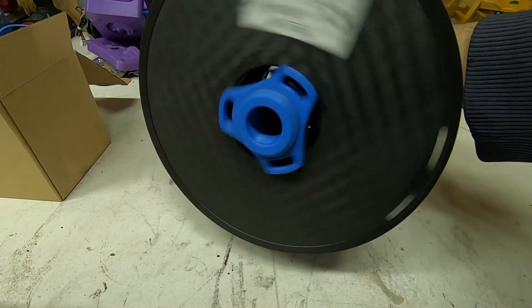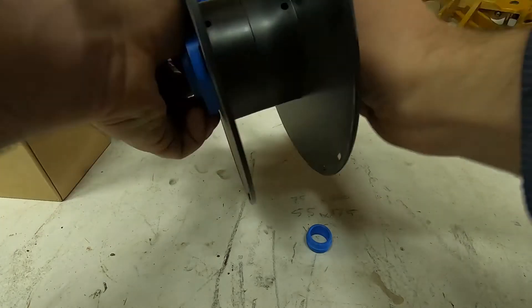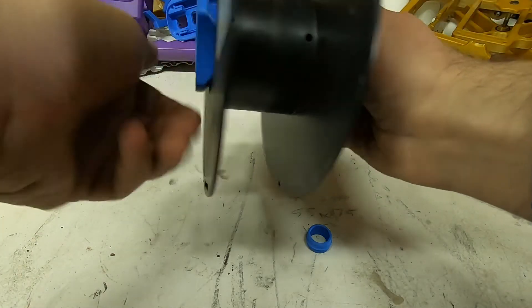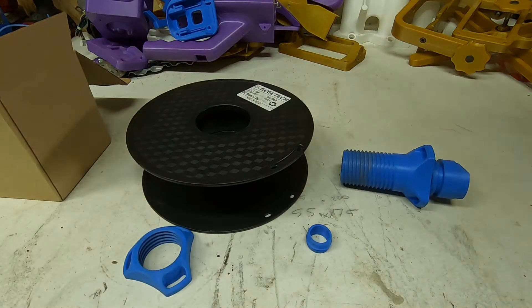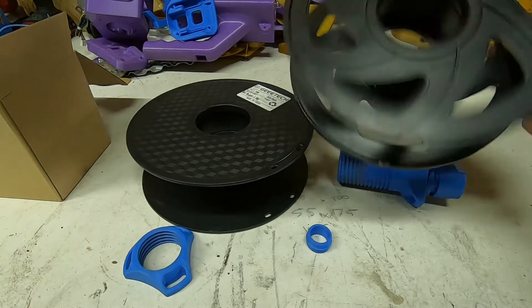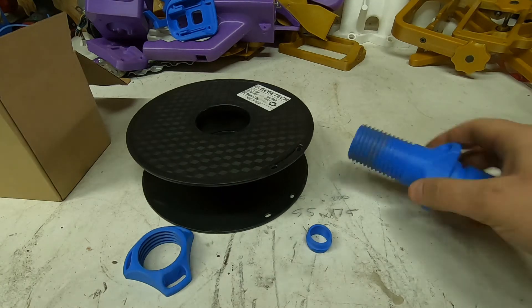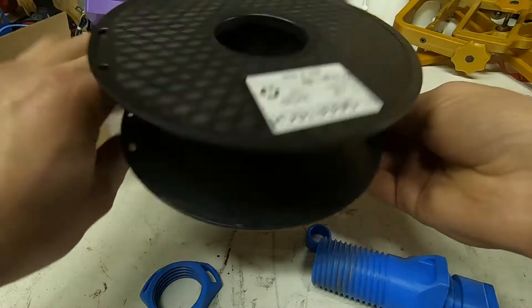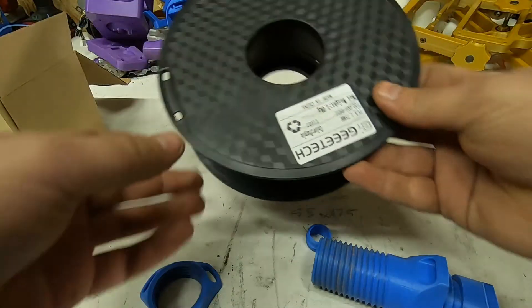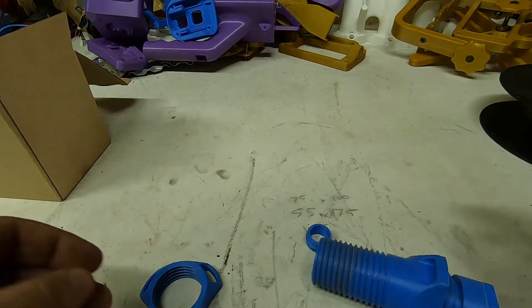It works a charm. I have tried this on multiple spools — I have around 10 different spools and it works perfectly. Some have larger holes and some have smaller holes. This is a GTEC; I wouldn't recommend this filament.